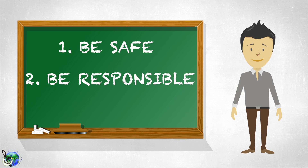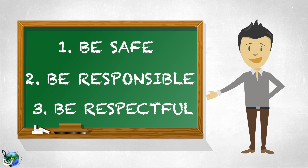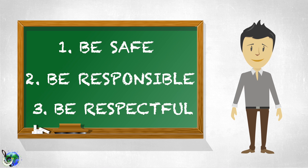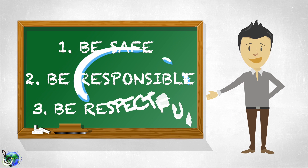Nice work! Another great rule to follow anywhere is being respectful — just being nice to friends, teachers, and family is the way to be. Even being respectful to the equipment in a classroom. And if you're in a music class right now, we definitely want to respect the instruments.